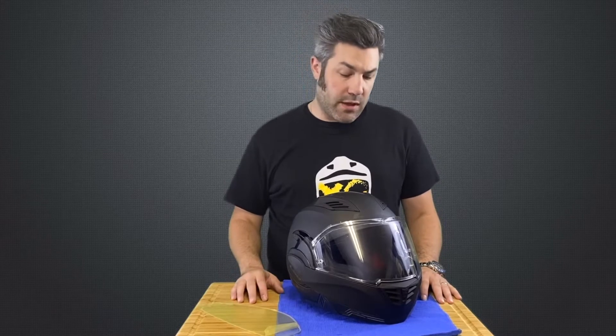Hi everybody, I'm Adam with LS2 Helmets. Today I want to go over how easy it is to install the Pinlock insert on your Valiant II outer shield.